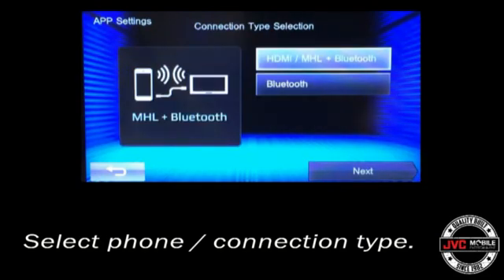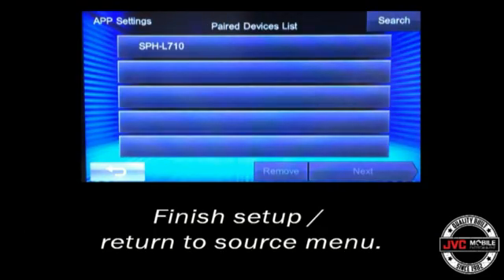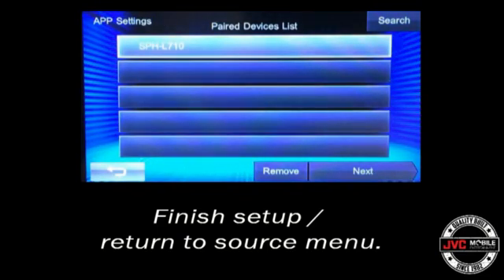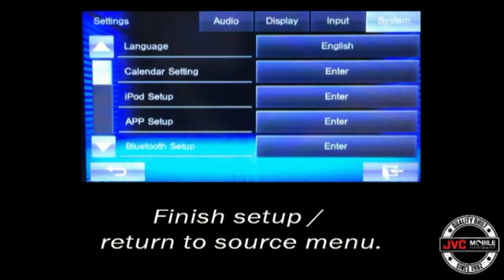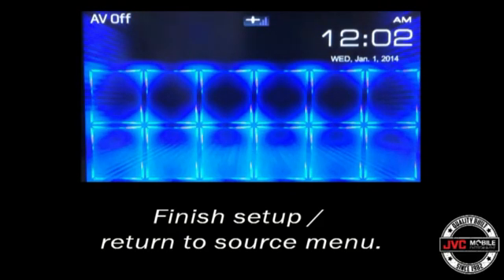Hit Next, select the HDMI option, select the phone that you have previously paired with the receiver, go ahead and hit Done, and then the back key to return to the AV menu screen.